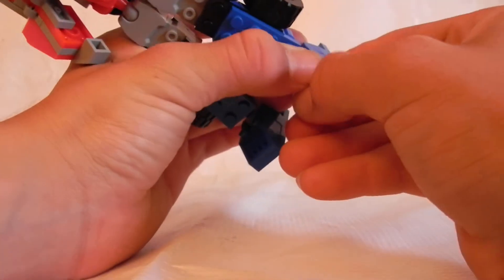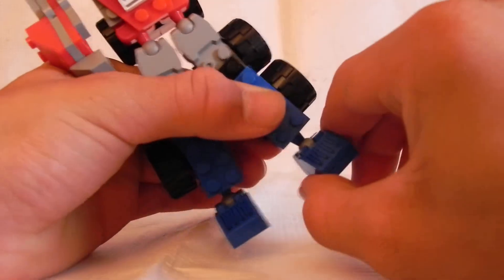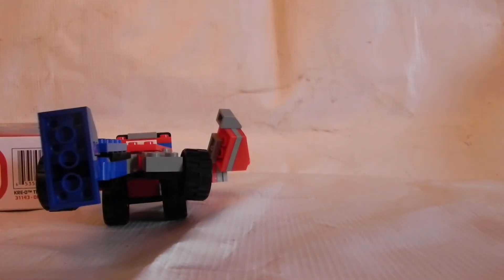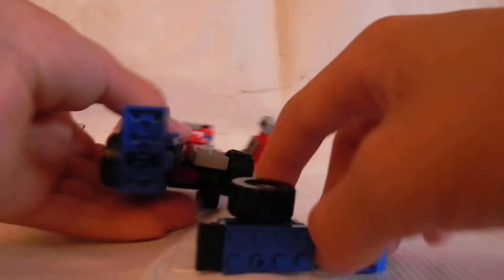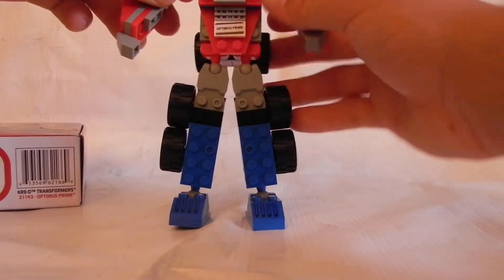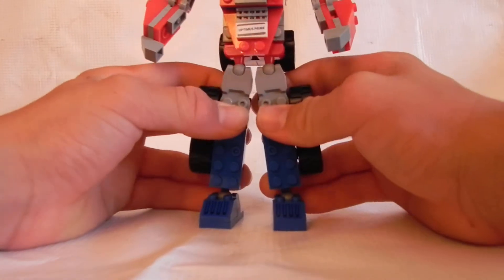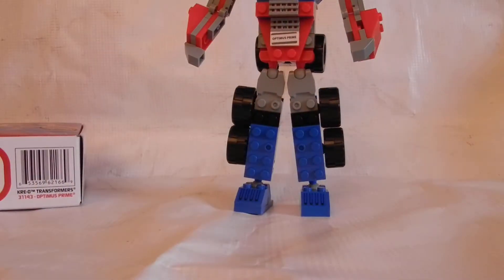He is very fragile — a lot more fragile than the others. His feet can go in and out a little bit side to side, but that part keeps falling off. So it can't really go side to side — it can just go in and out. That's kind of the extent of the posability, and that's the only kind of bad thing about him.